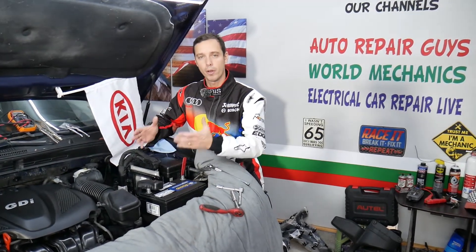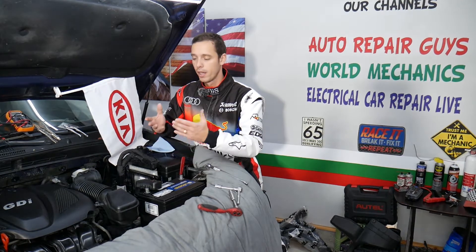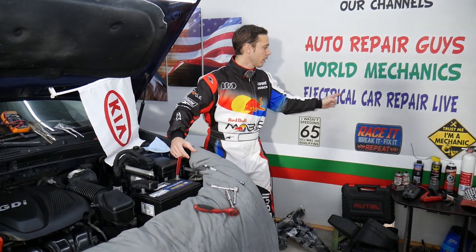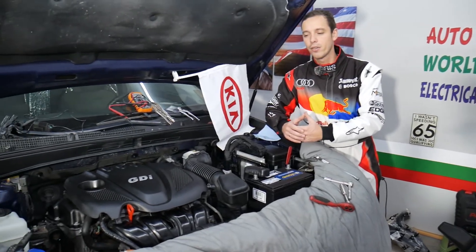All the mechanical videos will be on this channel. If you want to see videos about diagnostics, electronics, and fixing electronic components, all that will be shared on our second channel called Electrical Car Repair Life. Check it out — now let's go ahead and continue.